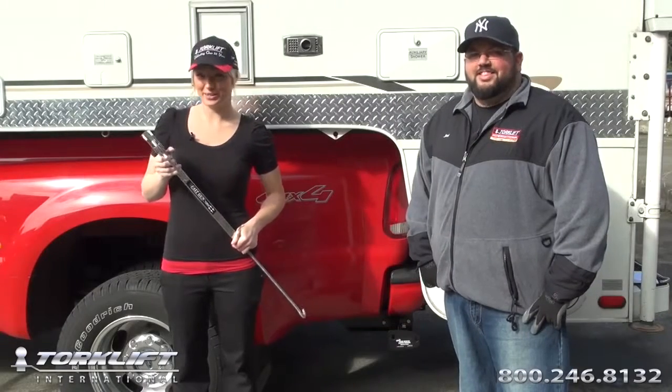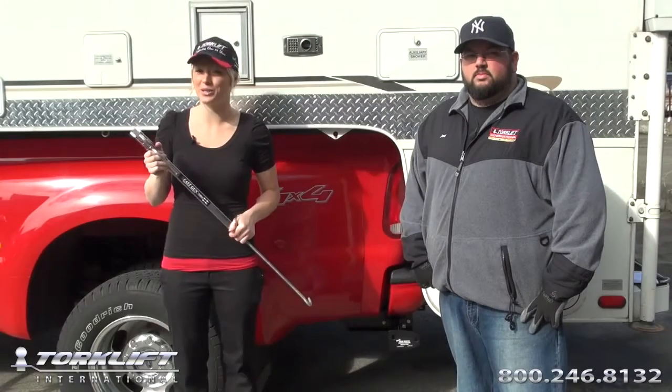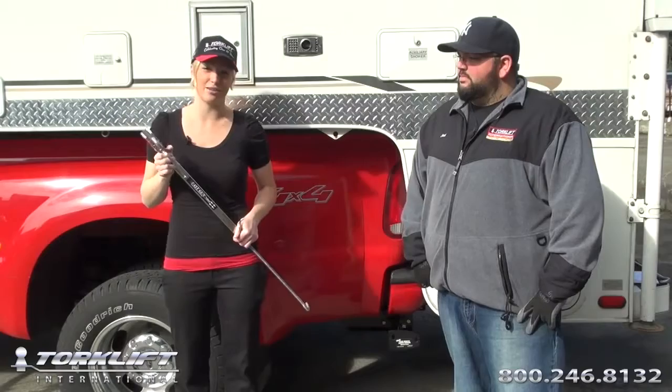Hi, I'm Candace, the Marketing Director with Torque Lift International. And I'm Joel Crawford, Operations Manager. Today we're going to show you how to install a quick lever-action, spring-loaded, fast-end turnbuckle. It's 100% lockable, 100% tool-free, and as always, it's covered by a legendary lifetime warranty. And Joel's going to show us just how easy it is to install.